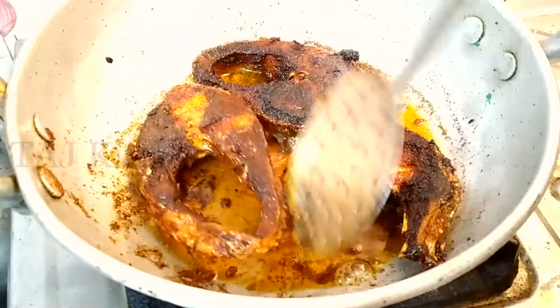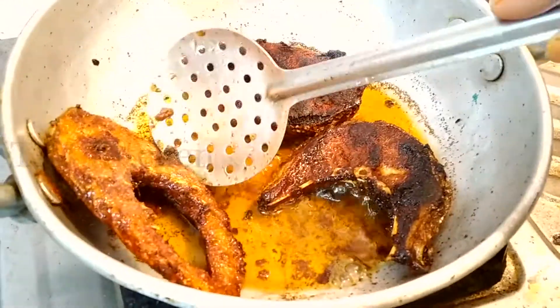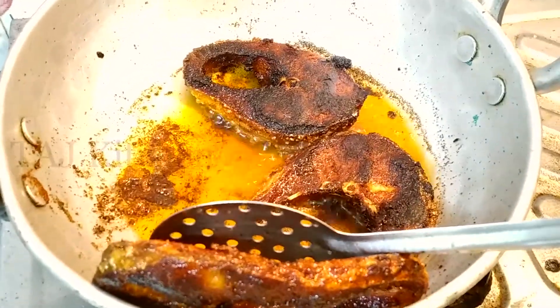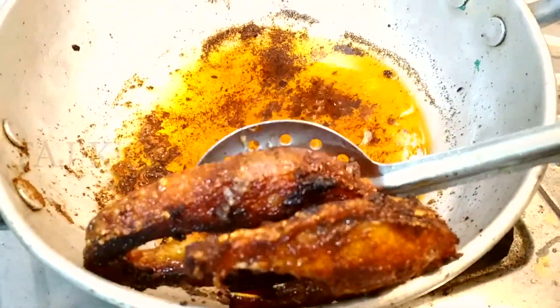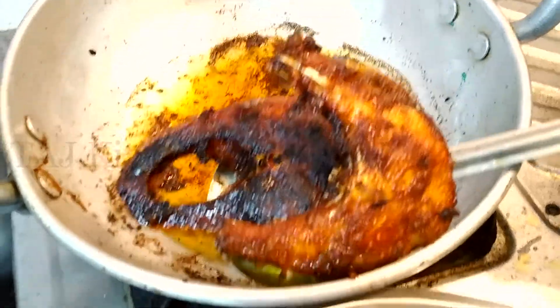Our fish fry is ready. The fish fry is good — let's do the fish fry.